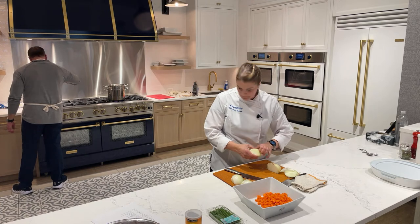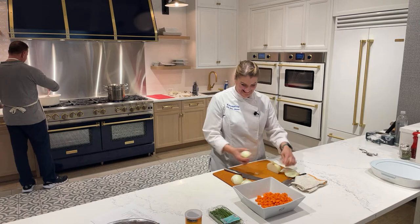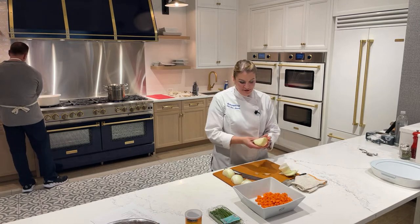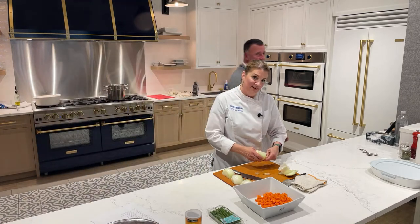How's that bacon coming back there? It's smelling really good.